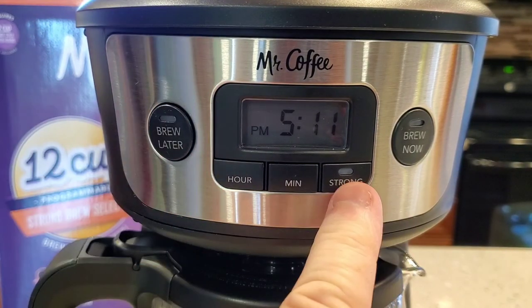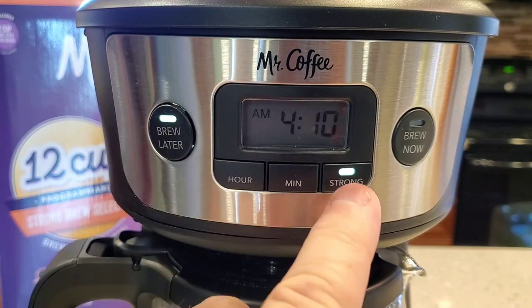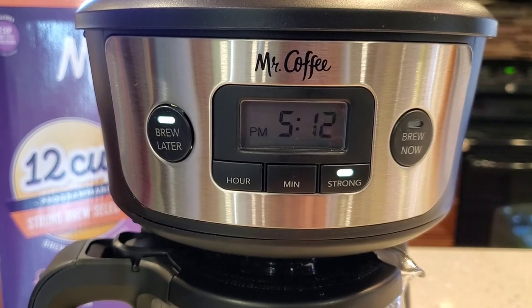Now this does have a strong brew selector. By pressing it, it lights that button. And then when you press the brew later button, it will brew the strong setting later. That's it — this is a pretty simple coffee maker, not many buttons.